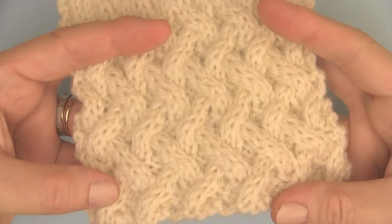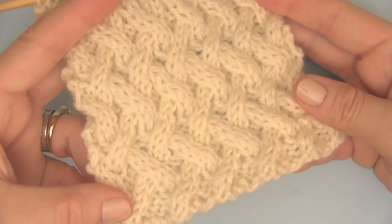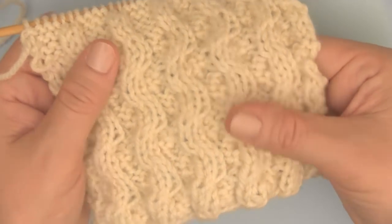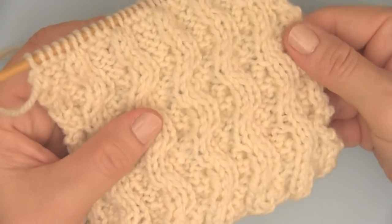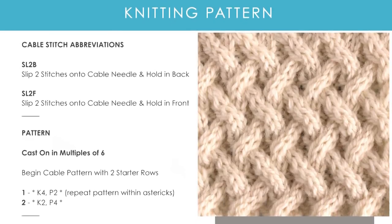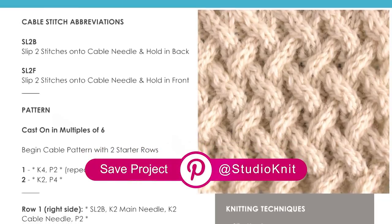It's a fun project for experienced knitters, as well as great practice for those new to cabling. I want to show you what the wrong side of the work looks like — it really looks pretty too, showing off this vertical wiggle pattern. I have the full written pattern on my website, where I also have a PDF printable pattern. If you join my mailing list, you can go ahead and download that right now.